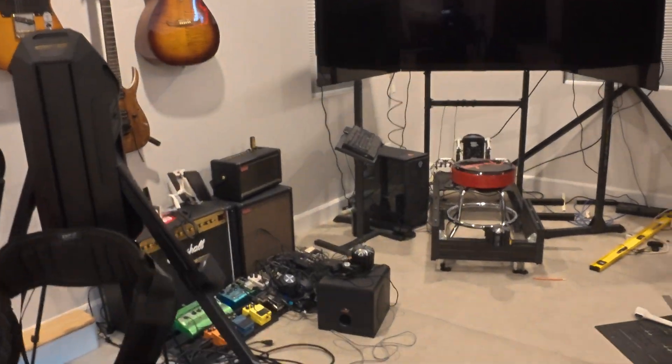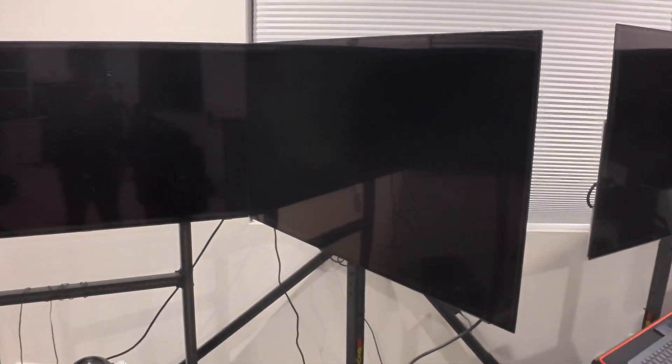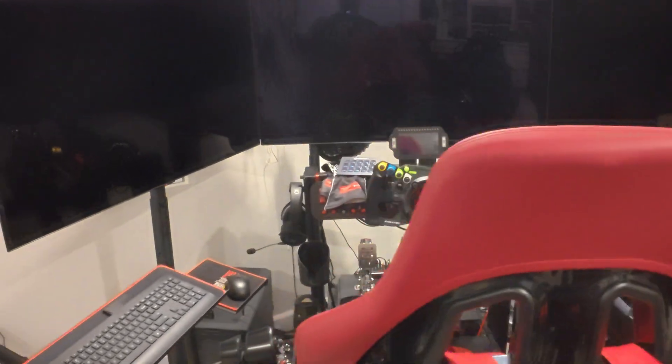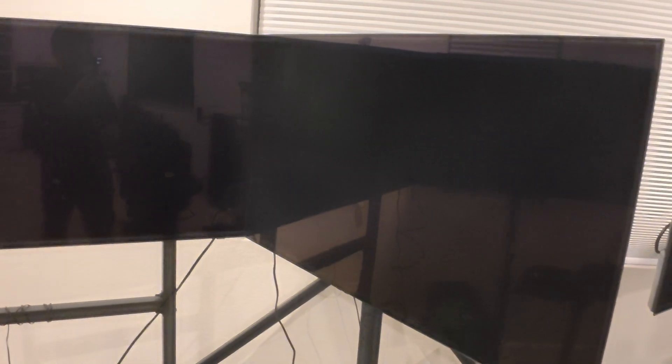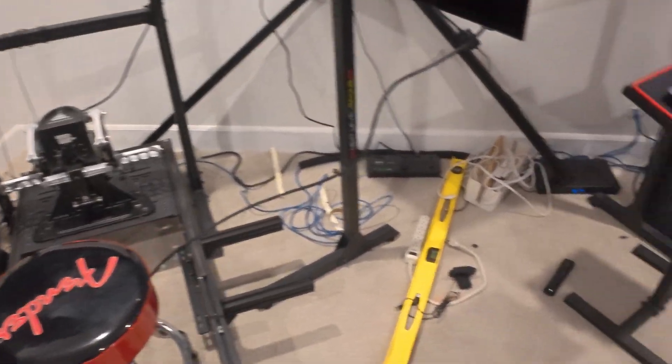I'll show you around the room — sorry about the mess. I had to disconnect everything since I had the flight simulator set up here. I also replaced my TVs — I had 55-inch Samsung LED TVs — and I replaced them with the Samsung S90D, which is the 48-inch OLED. I tried Flight Simulator 2024 on them and it looks amazing.